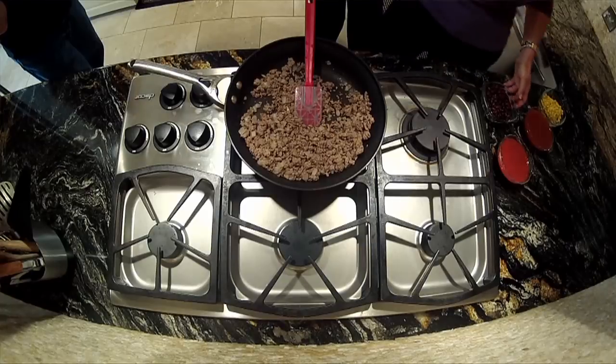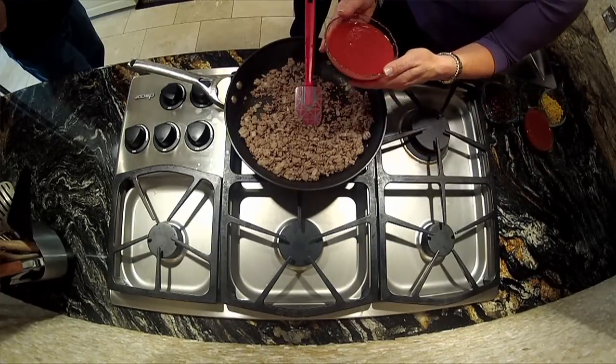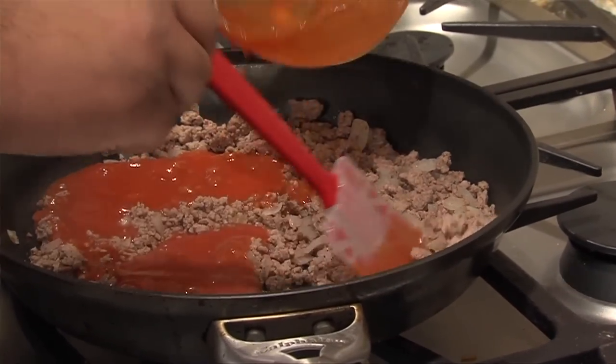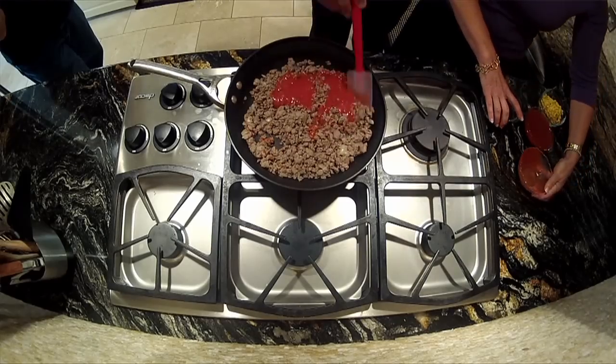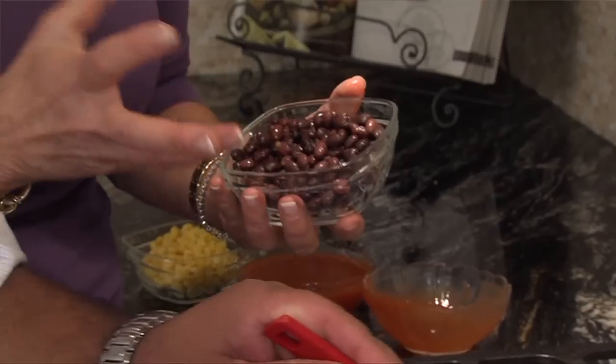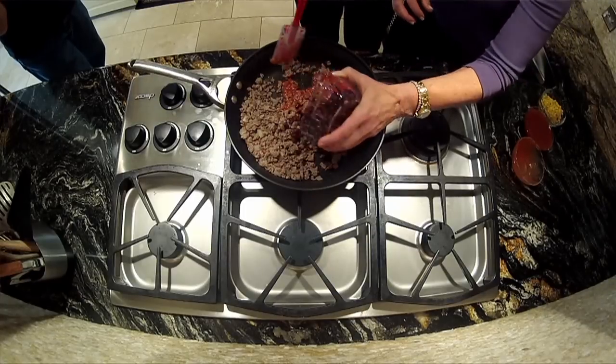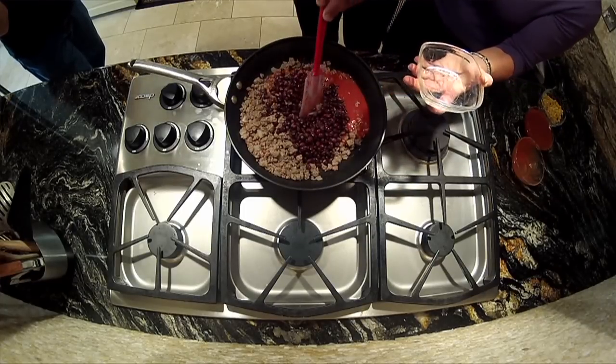Now we're going to add some ingredients. First, we're going to start with an eight-ounce can of tomato sauce. It's a really great combination — it's a simple Southwestern casserole, one dish. Then black beans. You always want to rinse and drain your beans to reduce sodium — any canned beans.